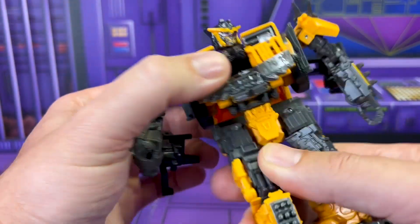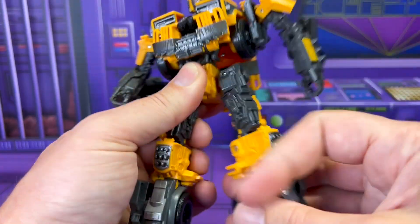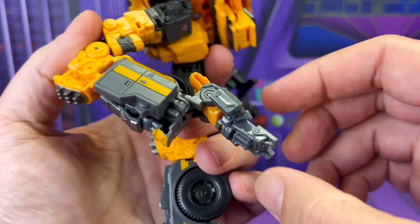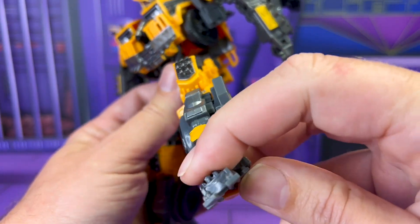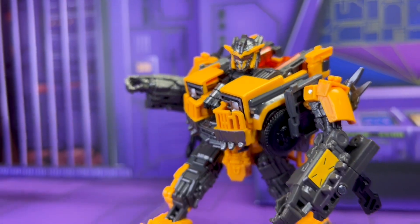Waist swivel, slightly limited by his backpack - not in any way that's going to really throw off your posing. Great universal at the hip, thigh rotation, really generous knee bend. A little bit of backwards on the foot, both-ways ankle tilt. So needless to say, this yellow bastard can throw some pretty cool shapes.